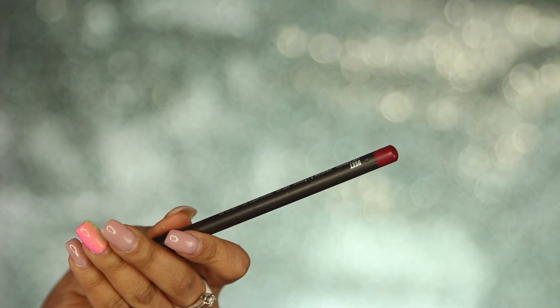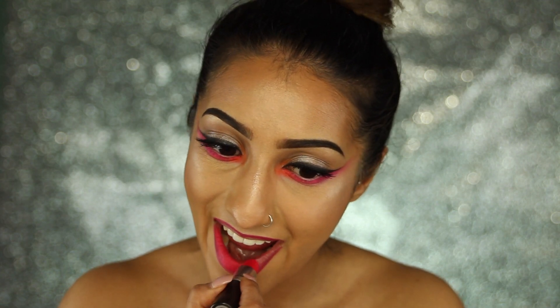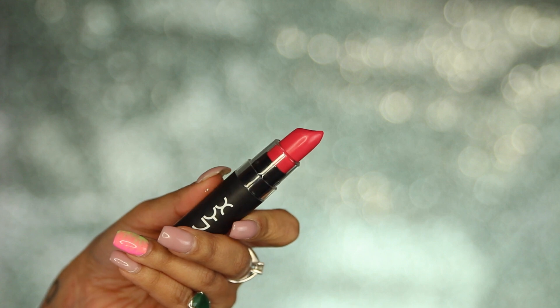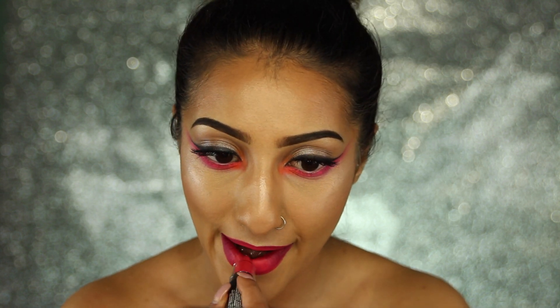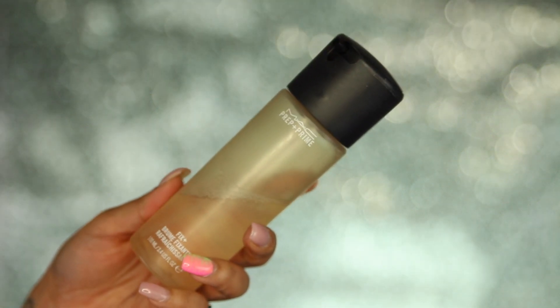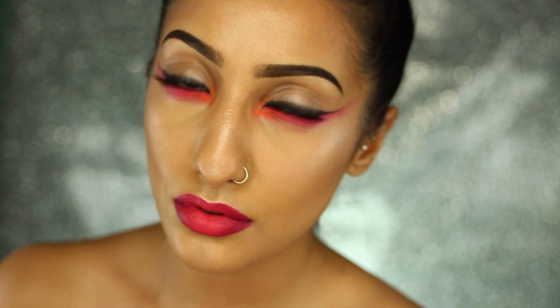Finally for the lips, I've got MAC Beat lip liner — such a gorgeous shade — and I'm lining my lips, overdrawn very slightly to balance them out. Then I'm going in with one of my all-time favourite lipsticks by MAC, Relentlessly Red — such a gorgeous shade for summer and festivals. Then I'm applying a NYX lipstick into the centre of my lips only for a nice pop; I'll leave the name down below. Then to deepen the lips I'm going in with Nightingale lip liner by MAC on the outer corners only, so the centre colour really pops. Finally I'm spritzing my skin with MAC Fix Plus.